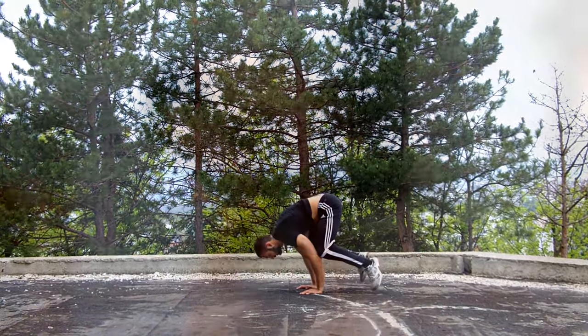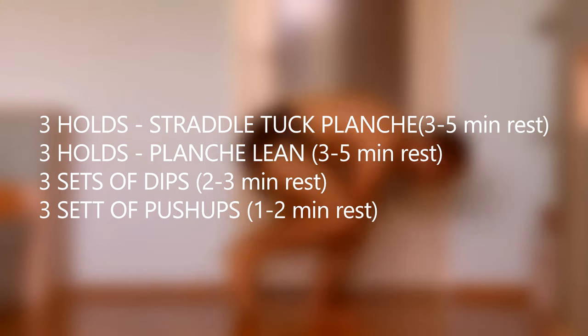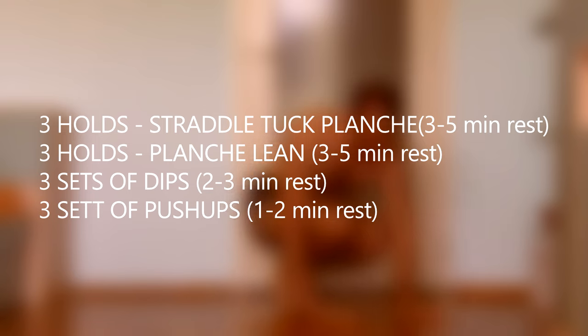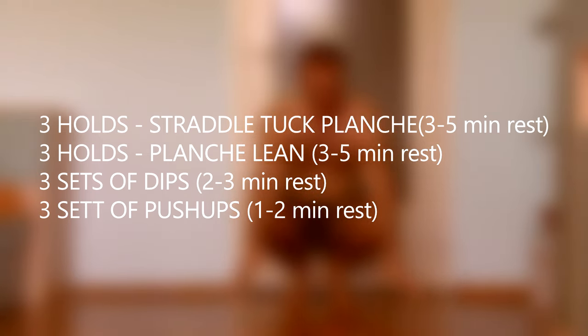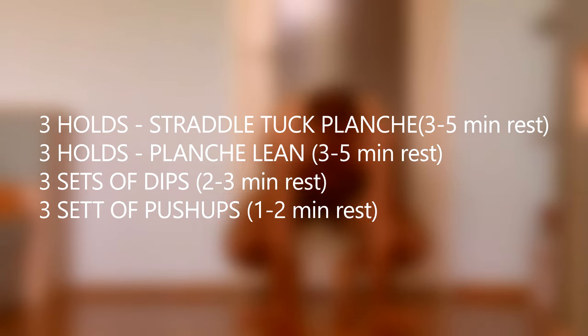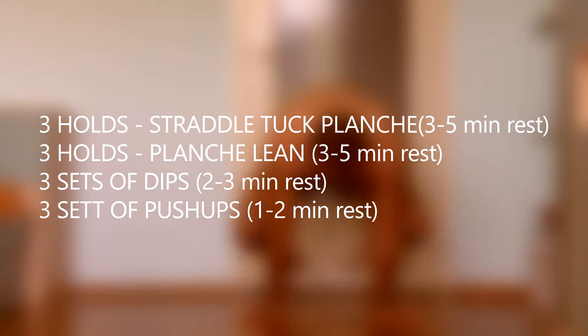If I can hold the straddle tuck, great. I'll start developing it with three holds per workout along with three holds of planche lean, aiming for about 20 seconds, which should give me the strength to perform a normal tuck planche. If I can't do a straddle tuck, then all my planche training will focus on achieving it — not the regular tuck. So I wouldn't train planche leans to achieve a normal tuck; I would train planche leans to achieve the straddle tuck.